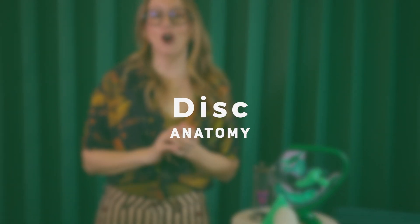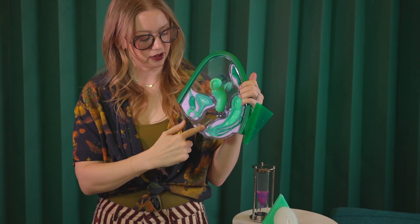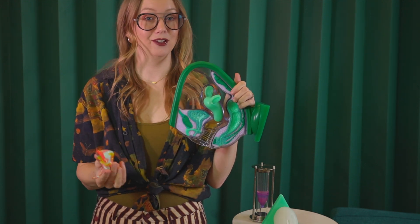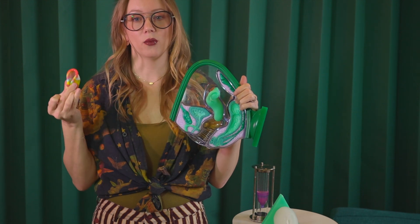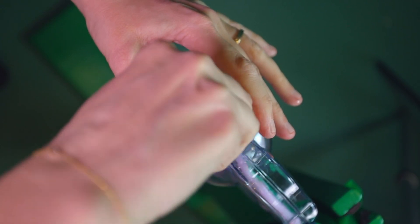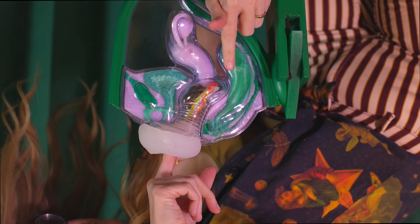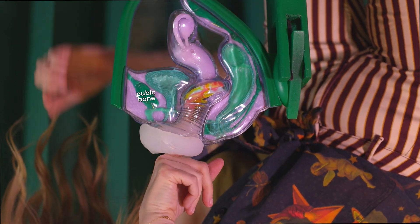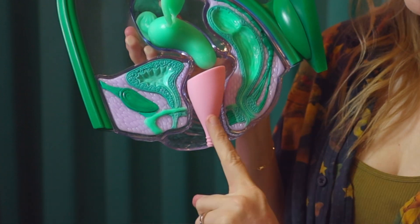Now let's talk about menstrual discs and how that works with your anatomy. A menstrual disc is a different kind of product — it doesn't take up the vaginal canal like a menstrual cup, so it can be worn during penetrative intercourse. To insert, you squeeze it lengthways and push the folded disc with the open part facing up, slide between the labia minora lips, and push inside toward the tailbone so the disc can tuck behind your cervix. Then push the front of the disc up to prop it against the pubic bone.